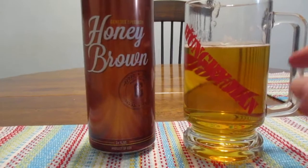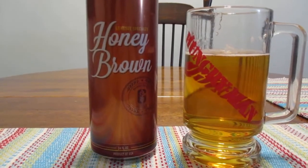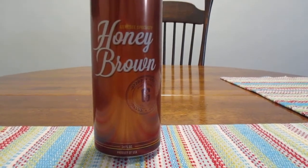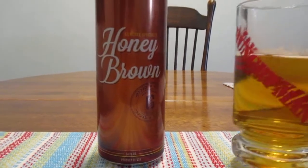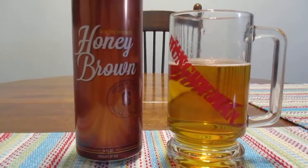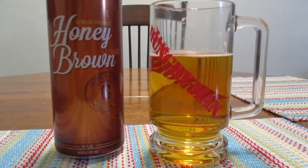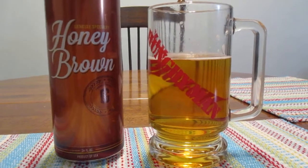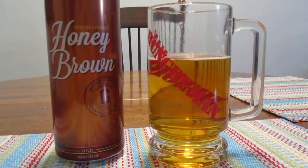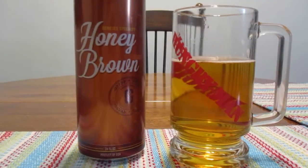Well, first off, it's not as dark as it used to be. It's golden now — it used to be more of an amber color. Or my eyes are failing me, one of the two, but I'm pretty sure. It's got sweetness to it, I can definitely taste the honey, which is a good thing. It's got a pleasant flavor. It seems to me they didn't change much, if anything at all, except the color looks different.